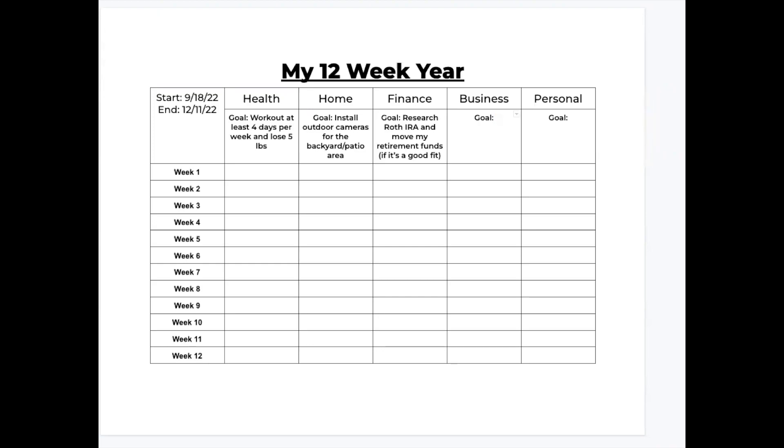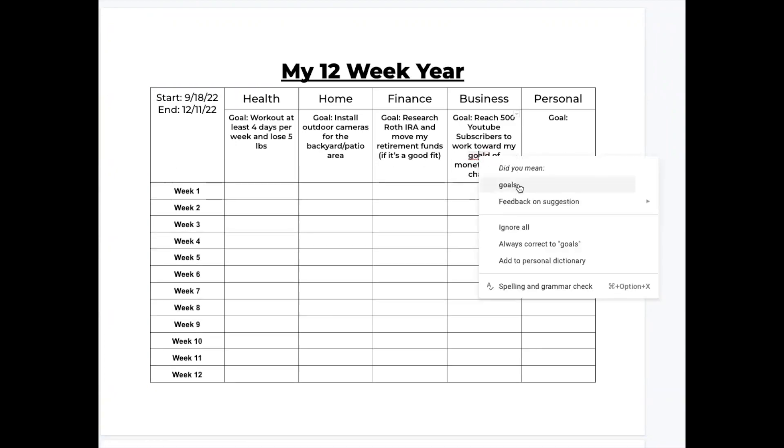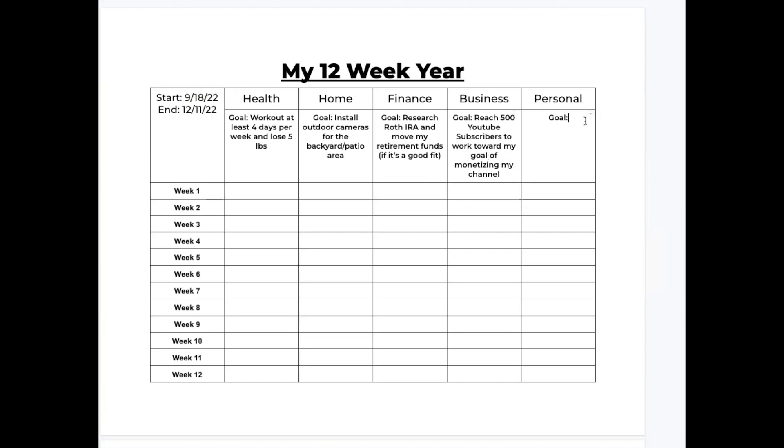Next up is my business goal, and this is directly related to my YouTube channel. I really want to grow my channel to get to a point of being able to monetize it. So my goal between now and December is to gain 500 YouTube subscribers, and that will get me halfway to my goal. If you have not subscribed, please do so that you can help and support me in reaching this goal. Lastly, moving on to the personal goal category — it is so important to set good personal goals because you can't just focus on home and business without remembering to give back to yourself. For me, my personal goal is to truly spend more time alone doing things that are really important to me and continue to build me up and bring me joy.